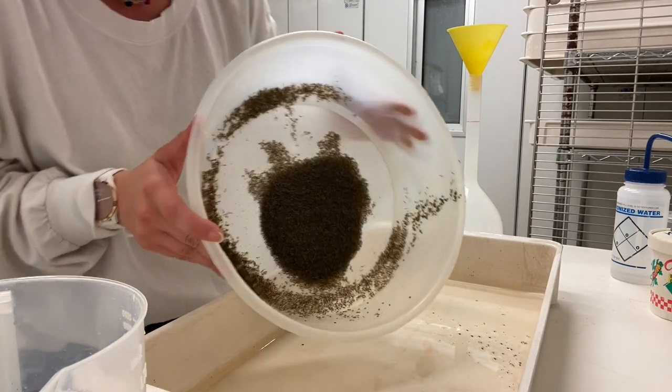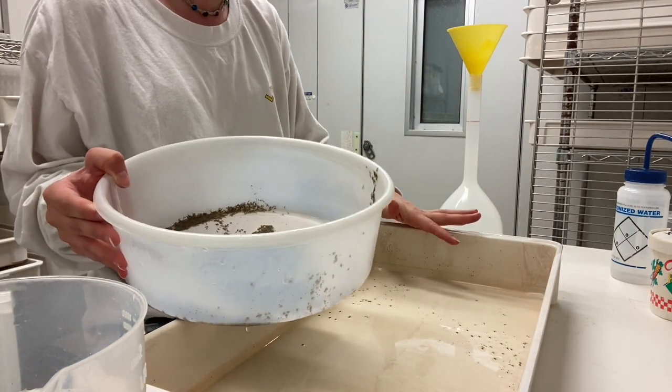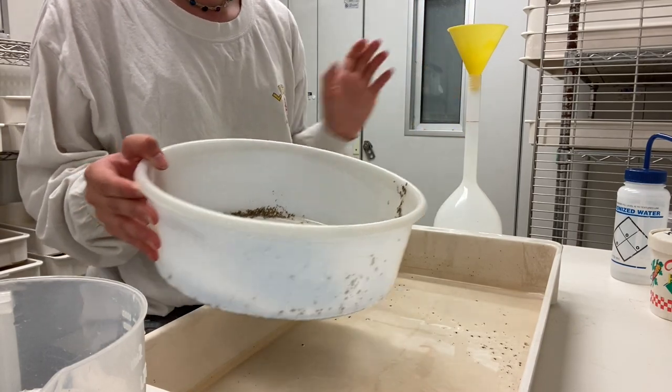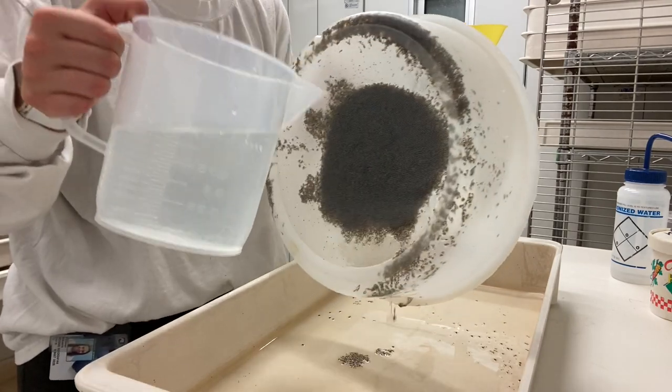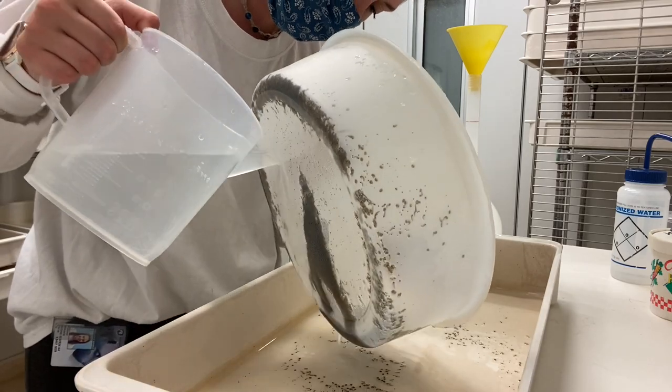Once you've got all your larvae and pupae in the strainer, you want to swing them all into another tray so that you can pour them through the funnel and into this bottle to separate pupae from water. To do that, you run water down the back of the mat so that they all fall into the tray.